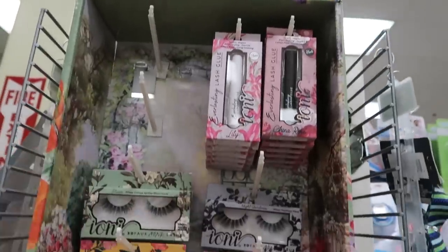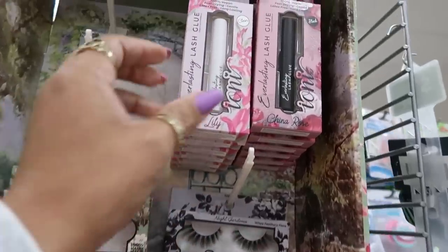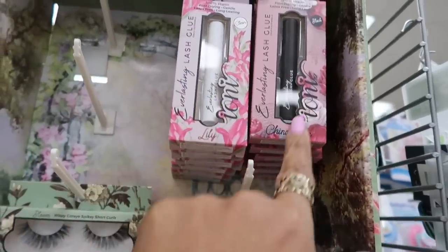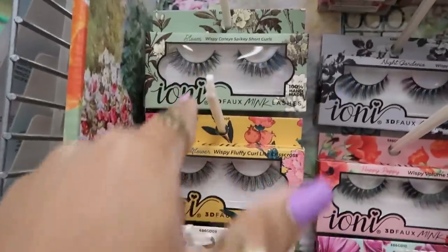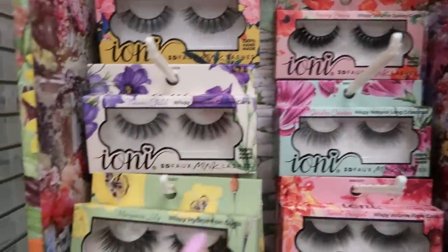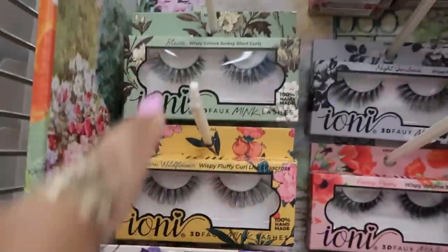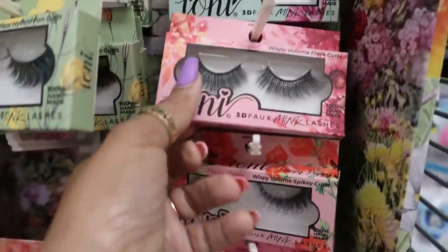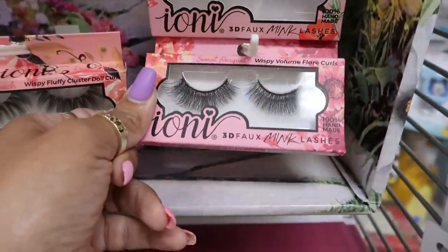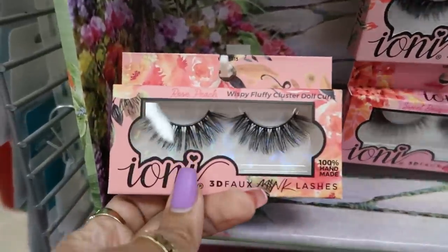Here's the Ioni Lash Garden display — every time I come I see a different display with the Ioni stuff. That's the lash glue in clear or black. I like the packaging — always cute. You've got Flower Child, Born Wildflower, Bloom, Mariposa Lily, Sweet Bouquet, Rose Peach — a lot to choose from and they're really pretty.